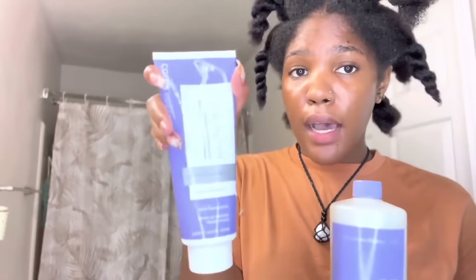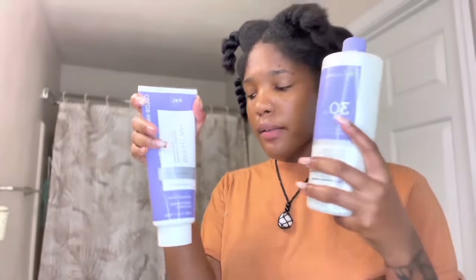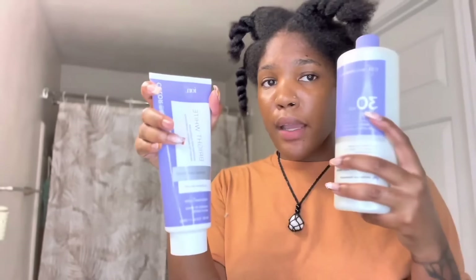She's using Ion Bright White with the Ion Developer — 30 Volume Cream Developer. Cream Developer tends to be stronger than powder and tends to lighten even more levels than powder. So she's going to get a lot of lifting power with 30 Volume. I think that's a great plan because she needs a lot of power and strength to get this light, especially without using foil — which she probably won't use because it's very difficult to do on yourself, so I don't blame her.